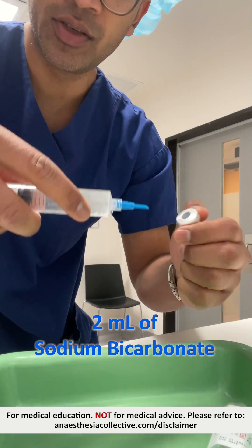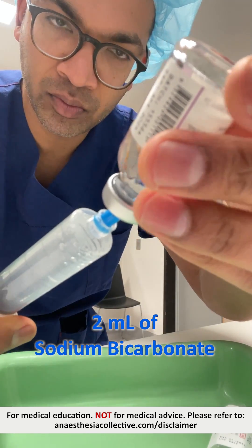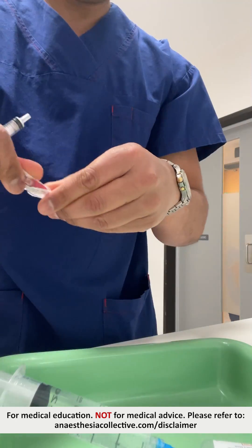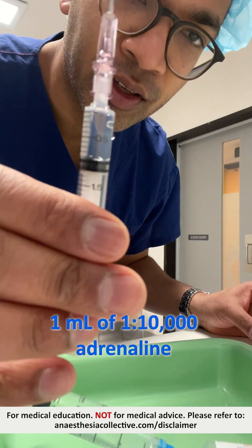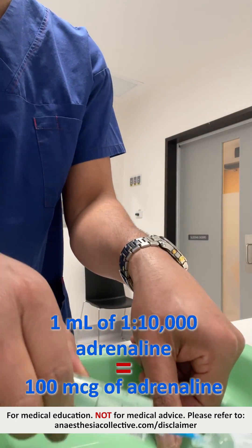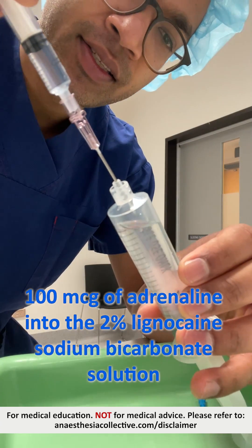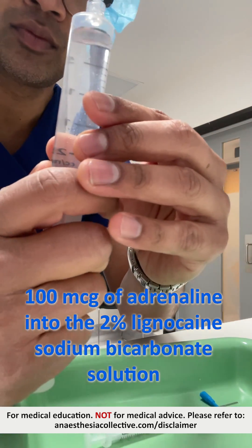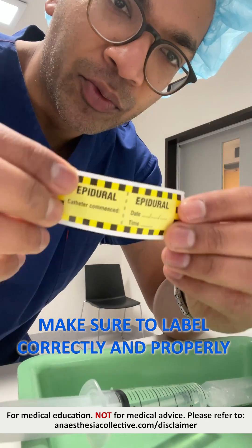I just need 2ml of this, and 1ml of 1 in 10,000 Adrenaline — that's 100mcg of Adrenaline. Get 100mcg into my 2% Lignocaine sodium bicarb solution, and make sure that I label this really well.